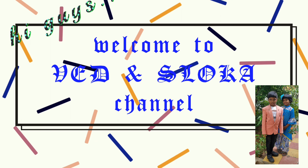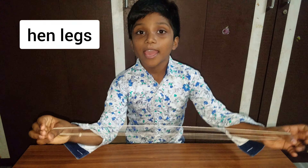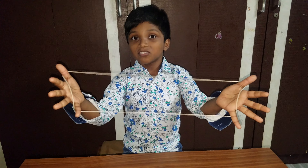Hi guys, welcome to Wade and Shloka's channel. I am Wade and we are going to make a hand legs pattern with thread.